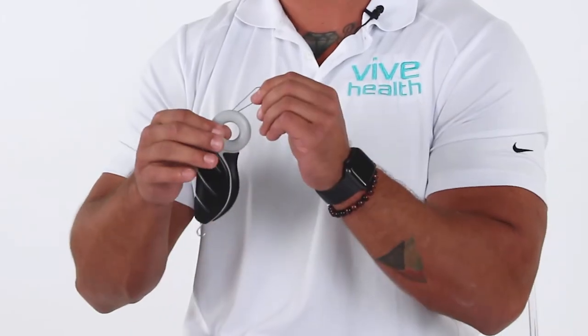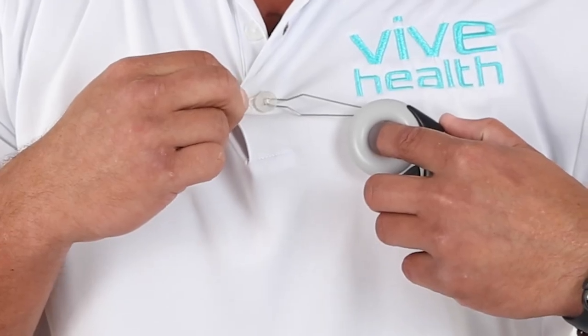The second thing I really want to point out is this finger hole that we've added. This adds stability and grip, so if you have any dexterity issues with the hand, no need to grip this — you just put your finger through the hole and pull through as needed.